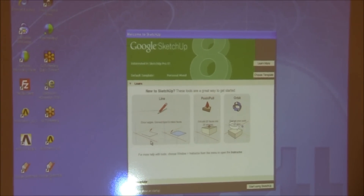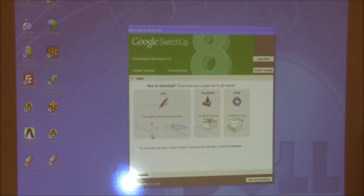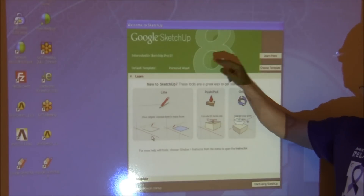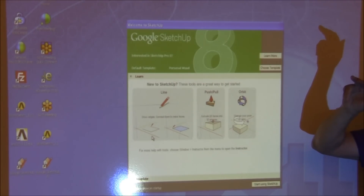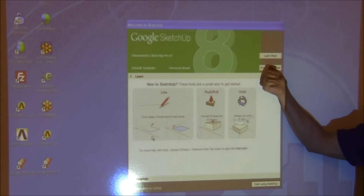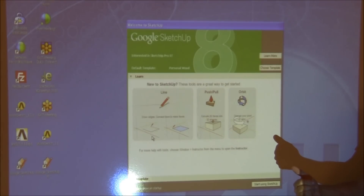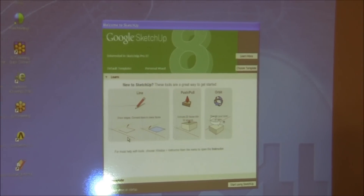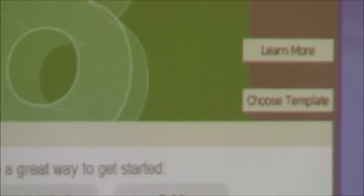The introductory screen has a 'Choose Template' button. You'll see a general template, but you want to choose a woodworking template — either woodworking in meters or woodworking in inches. Start right there, because the default comes up in feet, which is fine for an architect but you don't want to design your bookcase in feet. You need more detail than that — your dado might be three-eighths of an inch deep.